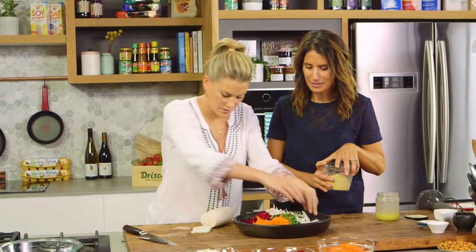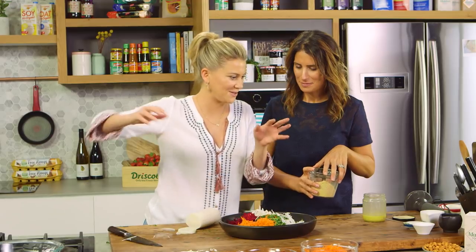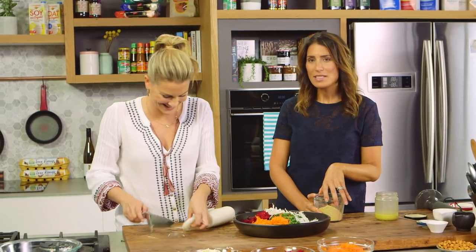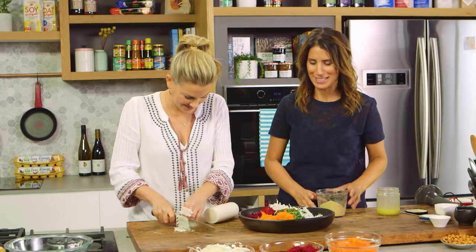And once the daikon's done — I would actually present at the table like this, with all the different flavours, and you just toss it at the end. It's a beautiful way to present things and it's actually really good if you have fussy eaters in the house because everybody gets to take what they want.